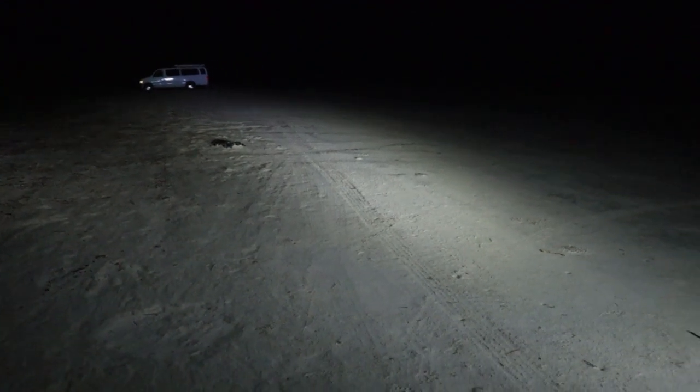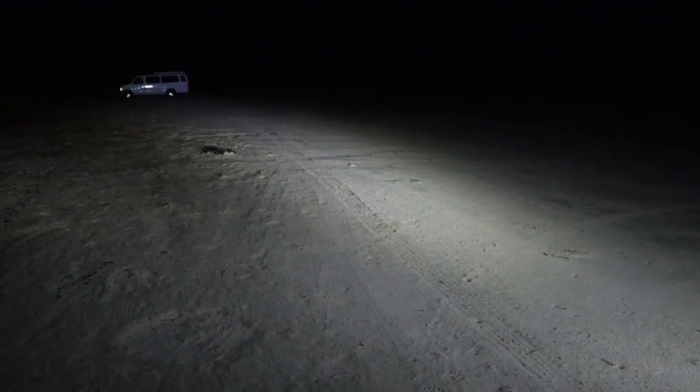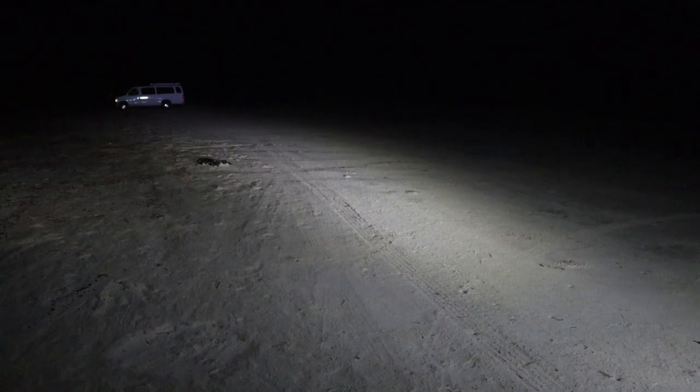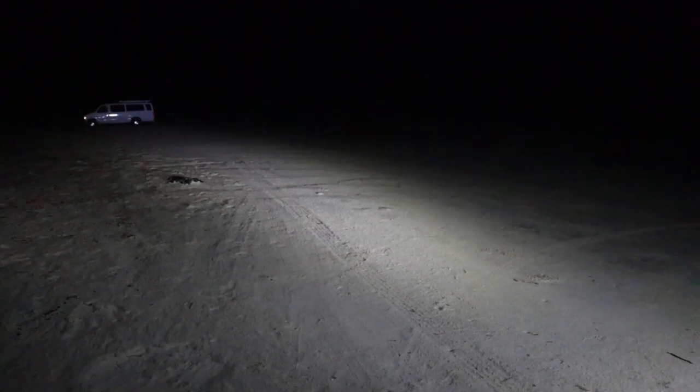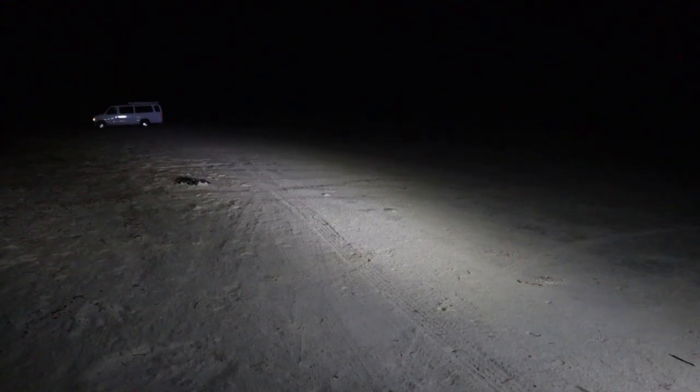This is what the light looks like with these lights. Tomorrow when the sun comes up, we're going to add new lights to this thing and hopefully get them all done. We'll reshoot this test tomorrow to see what kind of light we get, because I think without a doubt we're going to be impressed by how much light we're throwing — the lights we got are pretty awesome.